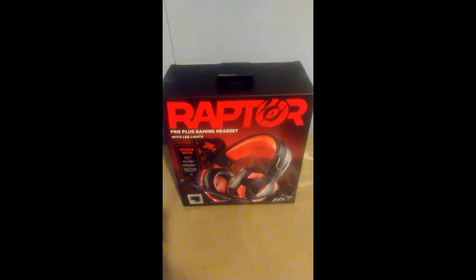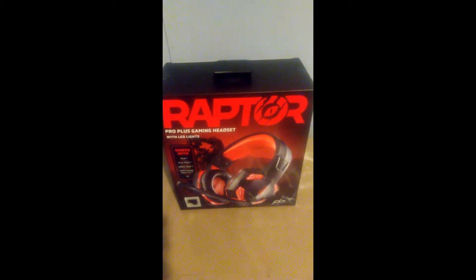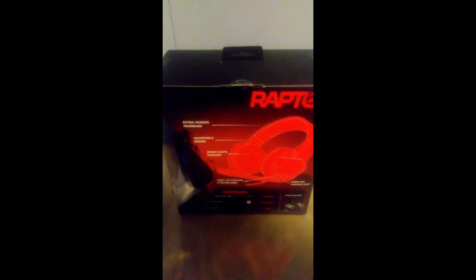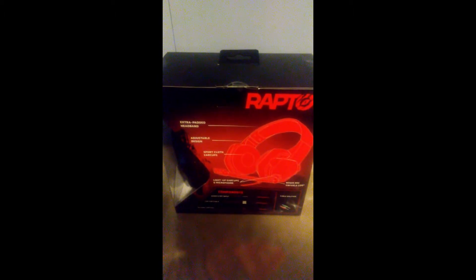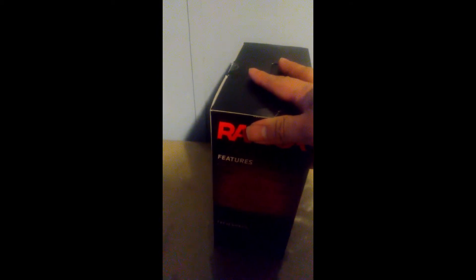As always, first I'm going to show you the box. This is what it looks like from the front, the side, the back, the other side, and the bottom.